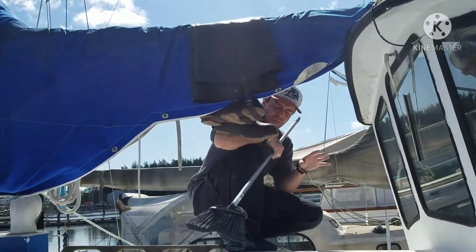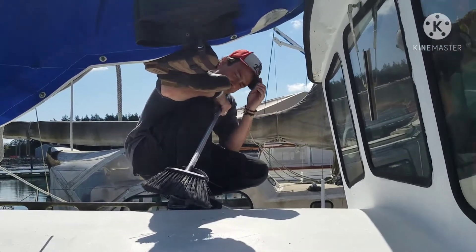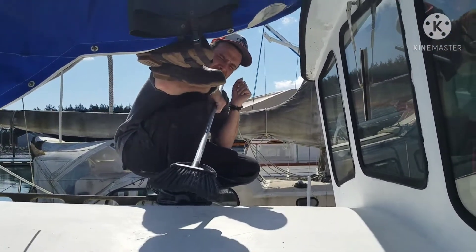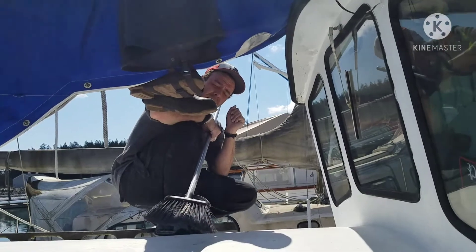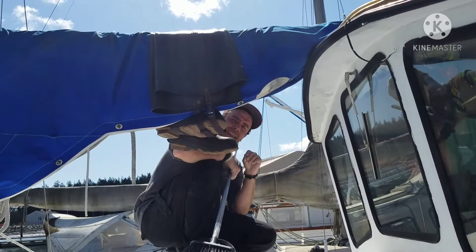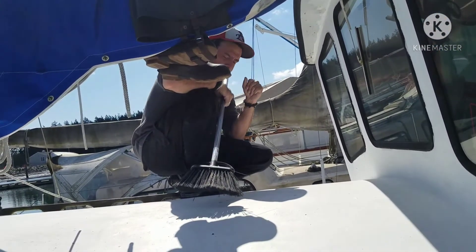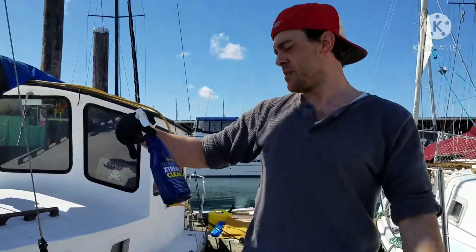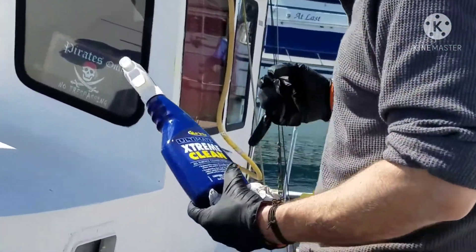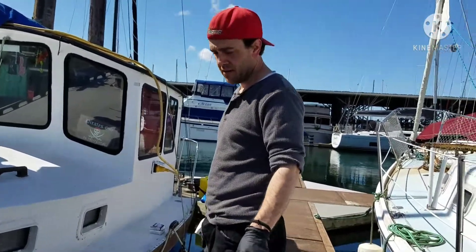Just finished running sandpaper over the top there, which was fun, to make the Kiwi Grip stick a little better. Now I'm brushing it off, and then I'm going to do a deck clean degreaser — Stream Clean, all-surface cleaner degreaser. Let that dry, and then we will start putting Kiwi Grip on.